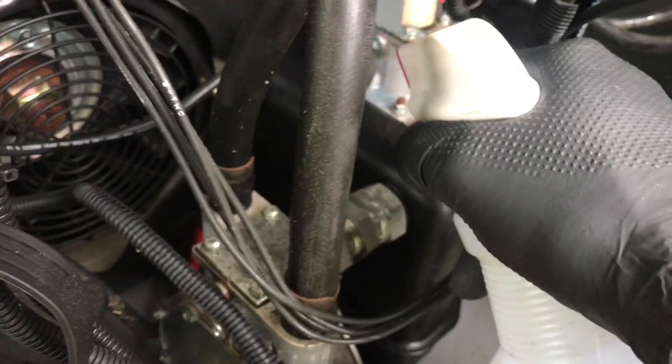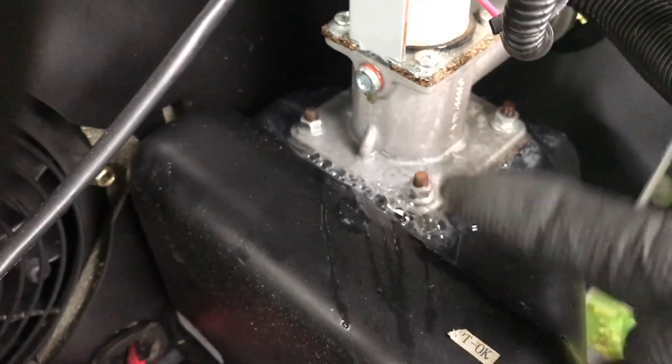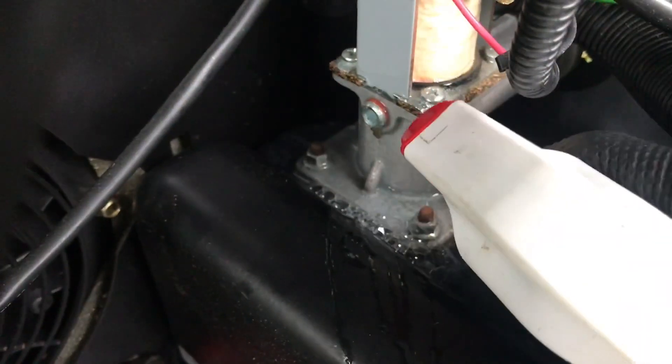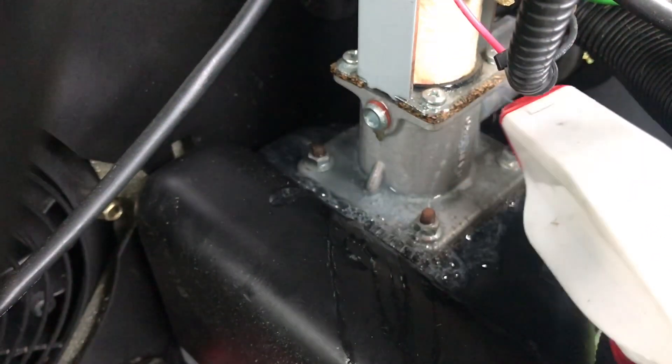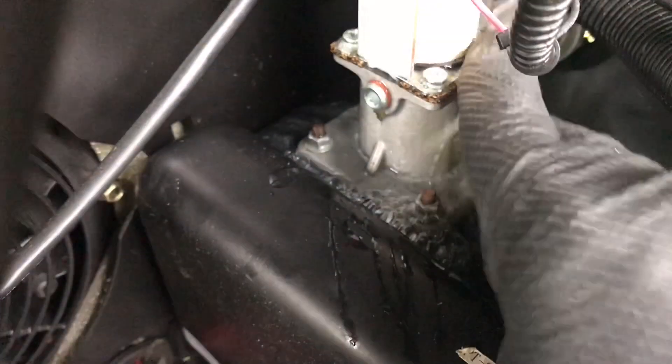Let's see the problem now — oh, I was wrong about the location. Let me spray all around. It actually looks like where this solenoid — where this piece attaches down to the bottom — I actually thought it was going to bubble right here, but you can see it's bubbling out down there.